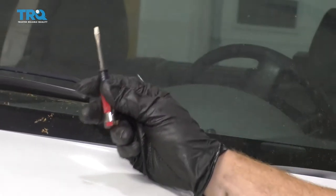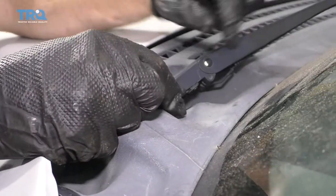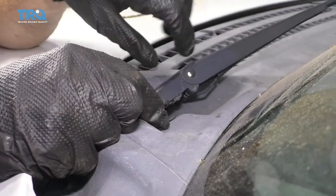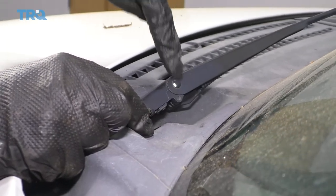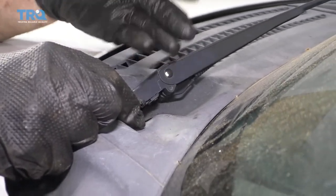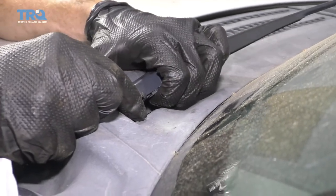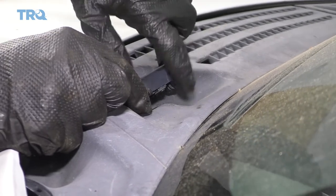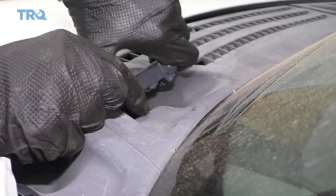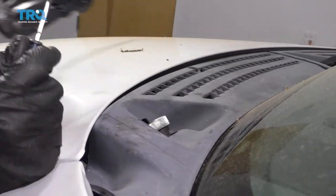After you've done that, take a small pocket screwdriver and press up on the tab to release the clip to remove the arm. Lift up carefully because this area is spring-loaded, so you can get a pinch — and if you're wearing gloves, it might even tear your glove. Carefully lift and wiggle it up to remove. Do the same to the passenger side.